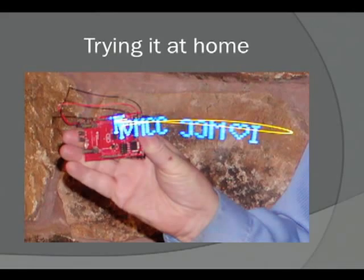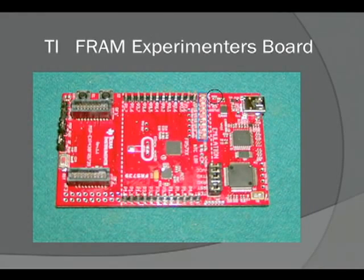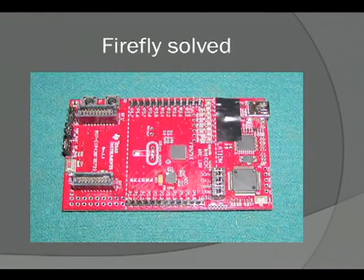Nonetheless, I decided to rise to the challenge. I got myself one of the boards and tested it out. The software continuously displays the message, which comes out backwards when you wave it the wrong direction. This is the FRAM experimenter's board that the design is based on. In the circle you can see the power-on light that gives the firefly effect, and immediately to the left is where all the LEDs I'm allowed to use are. I solved the firefly problem — one problem solved, 16 more to go.